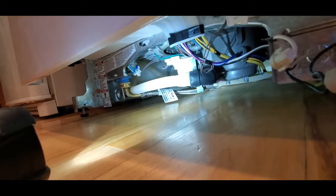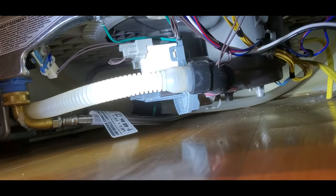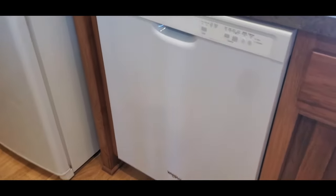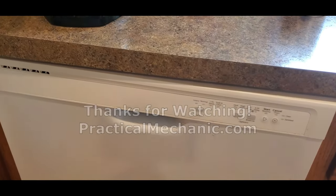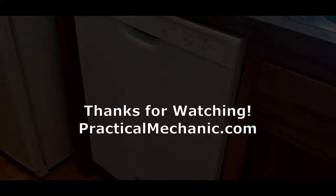I hope this helps solve your dishwasher problem. Give yourself a pat on the back — you just saved some serious cash on a service call. If you found this video helpful, don't forget to hit that like button. Subscribe for more appliance repair guides, and ring the notification bell to stay updated. Thanks for tuning in to Practical Mechanic. Until next time, happy repairing.